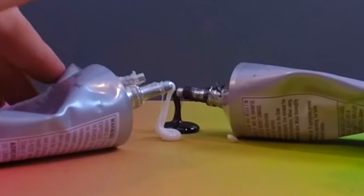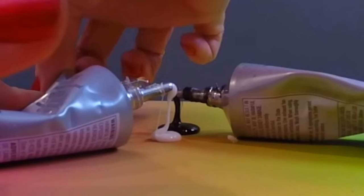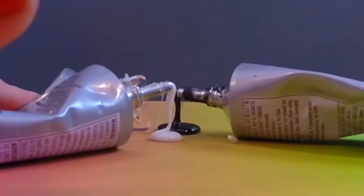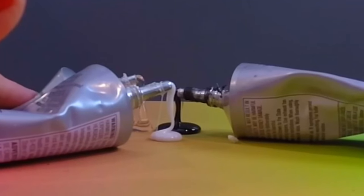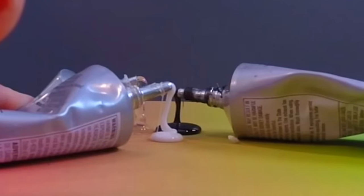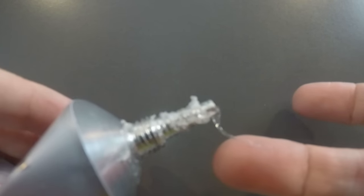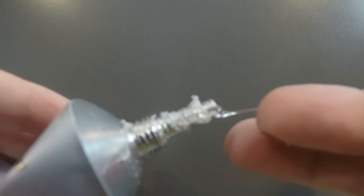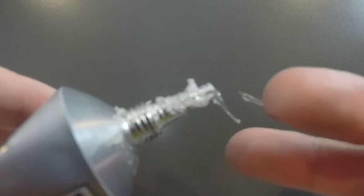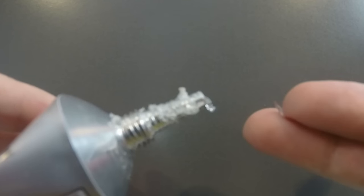Also, this stuff kind of has a mind of its own. Once it starts coming out, it wants to keep coming out. So be aware — when you take off the lid, do it over a protected surface, because it's coming and it's not stopping. It will stop eventually. And once it does, make sure you clean off the nozzle before you put the cap on it. If you don't, it's going to be really difficult to take off — you're going to get these glue boogers. When I forget, I always need a pair of pliers to take mine off. So yeah, don't do that. Learn from my experience.